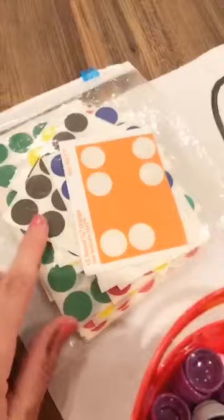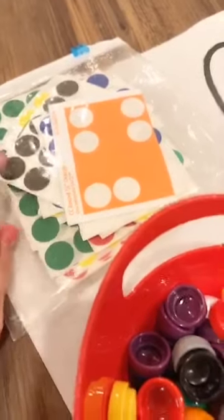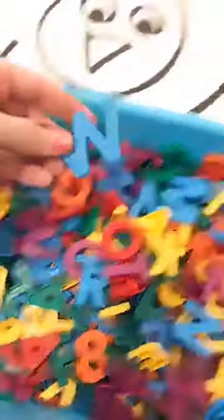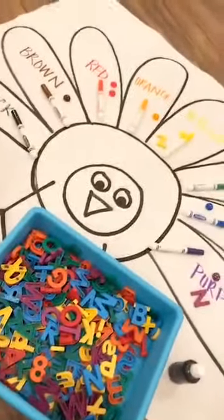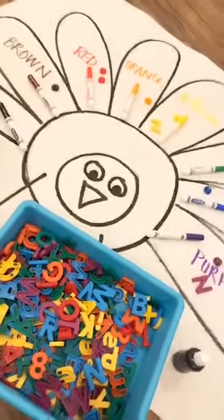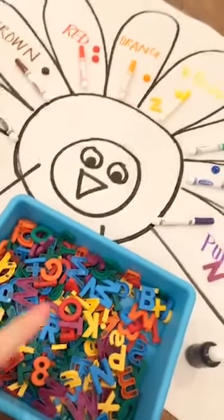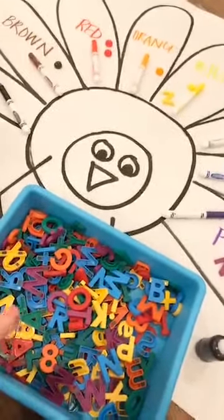If you don't want to sort the button counters, you can put out dot stickers — I get mine from Dollar Tree. I cut them up so it's just one square at a time and put a trash bucket nearby. You can also sort letters by color: they say the letter name and put it on the mat. Not all magnet letters have all the colors, but you'd get two objectives at once — talking about letters and sorting by color. You could do uppercase or lowercase, whatever you want.